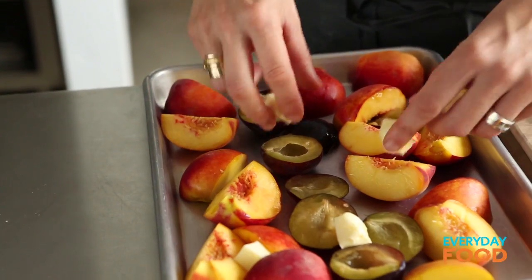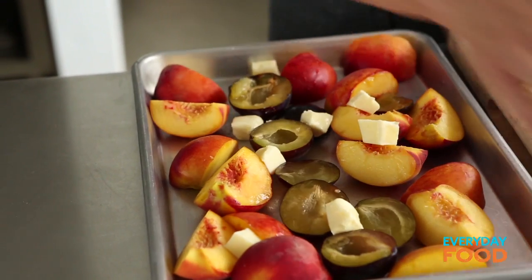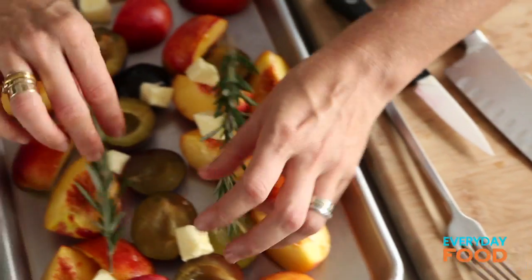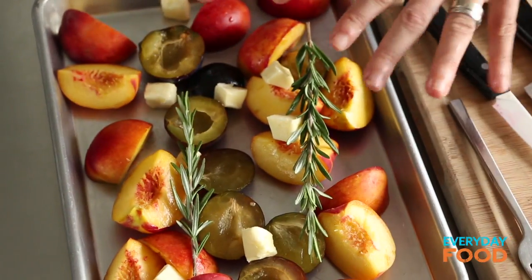Lower sides for more caramelization. Dot the top with two tablespoons of butter — that's going to really help thicken the juices and make it all silky and delicious. Place two sprigs of rosemary on the top to send its aromaticness into the fruit, and then you remove it at the end.